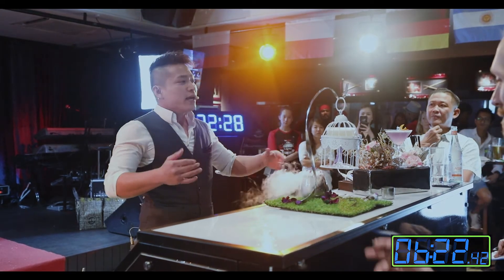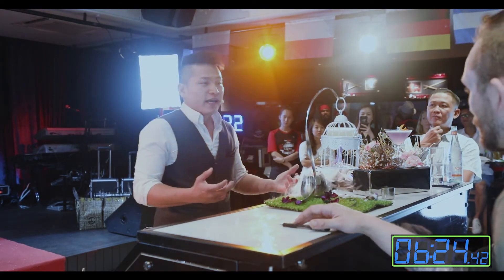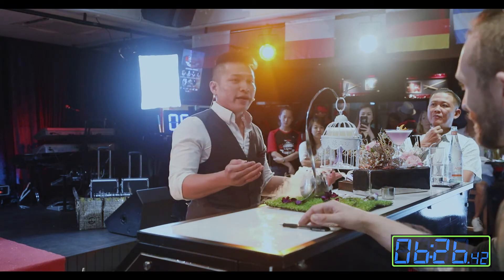So ladies and gentlemen, I present to you my drink. Let us all embrace change and soar like an eagle. Thank you guys.